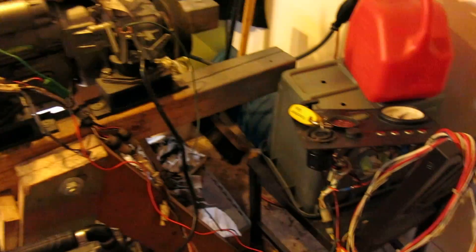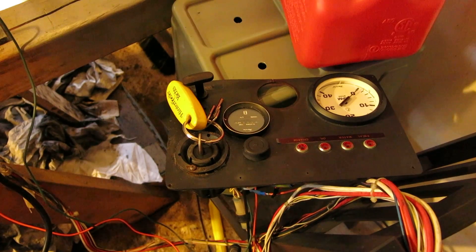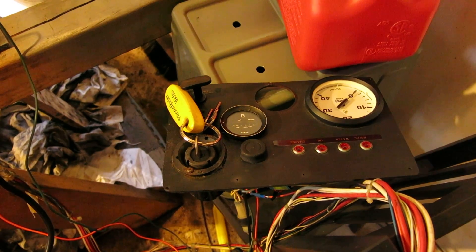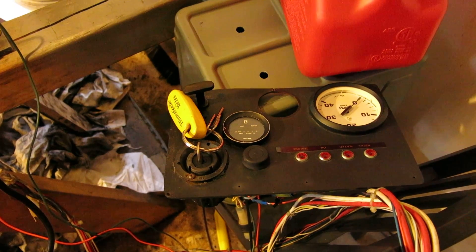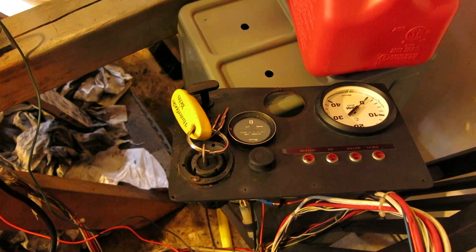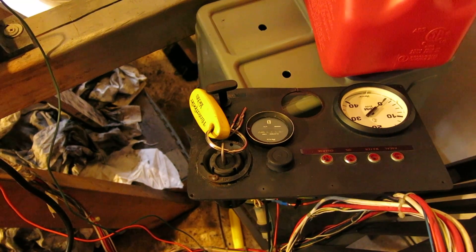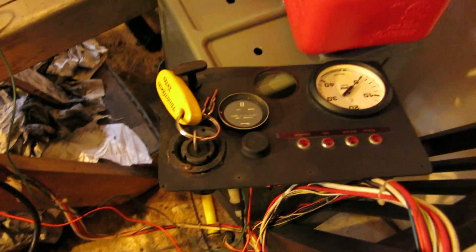We've got a new instrument panel being made down at Burrard Metalworks - it'll be eighth-inch stainless steel and it'll fit the tach and Hobbs meter, the pull kill cable, lights and stuff. It'll be a bit smaller than that one just so it fits into our setup.